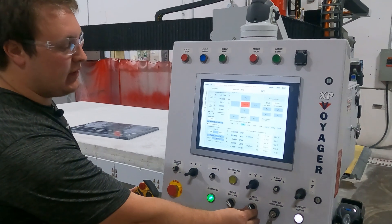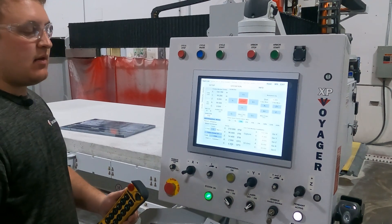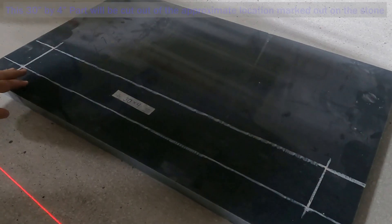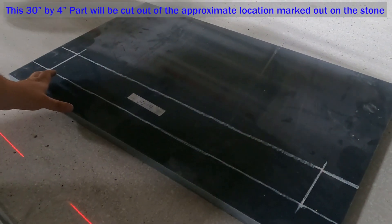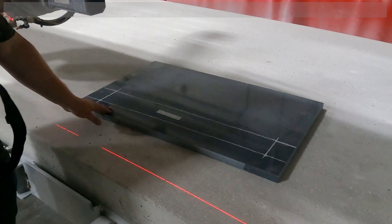Don't forget to turn the laser on so that you can align the head to the piece. I have roughly drawn in the shape and the location of where I want to cut this piece out, so I'm just going to use the pendant to align it quick.